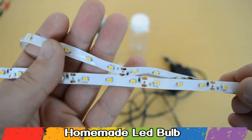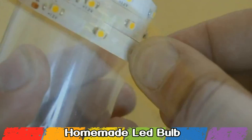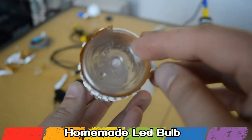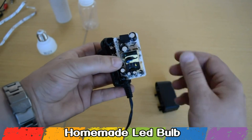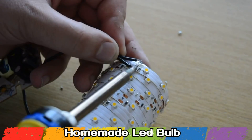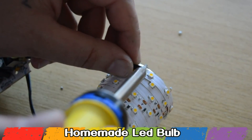Because the LED strip is self-adhesive you can directly stick it to the plastic jar. I am using warm white color for this LED bulb. This DC adapter gives 12V. Cut your desired length of wire and solder those wires to the LED strip, but pay attention to polarity. By now you should have something like this.